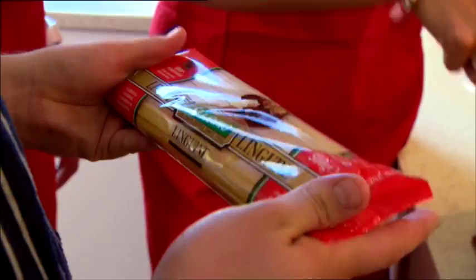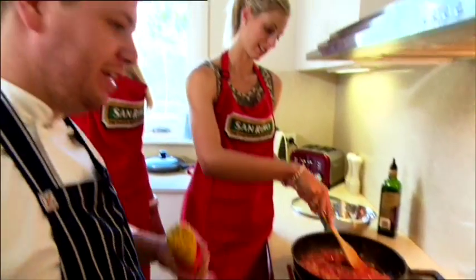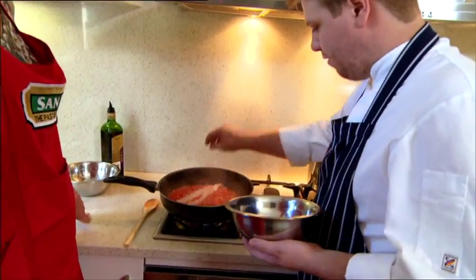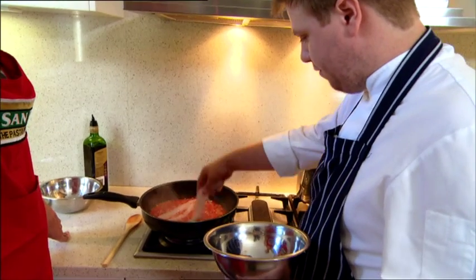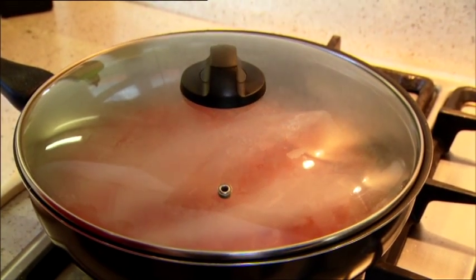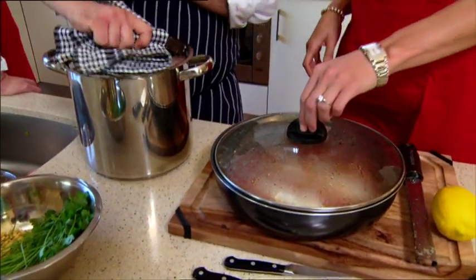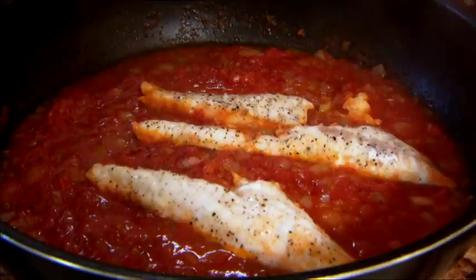I just want to add the onions to the oil. Now, quick trick — rather than opening it, you just go like that. Really easy. Lay our flathead fillets into the sauce, and if you grab that lid there, Laura, that fish is going to steam in there, and by the time that pasta's cooked, that fish will be cooked. Our fish is going to be cooked. Wow, our pasta's done.